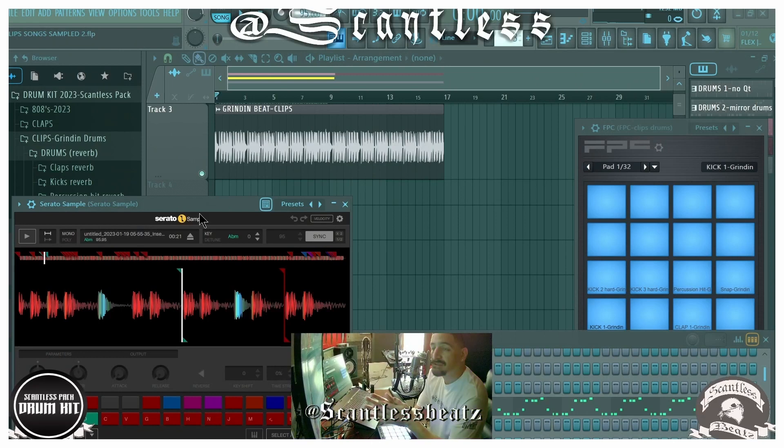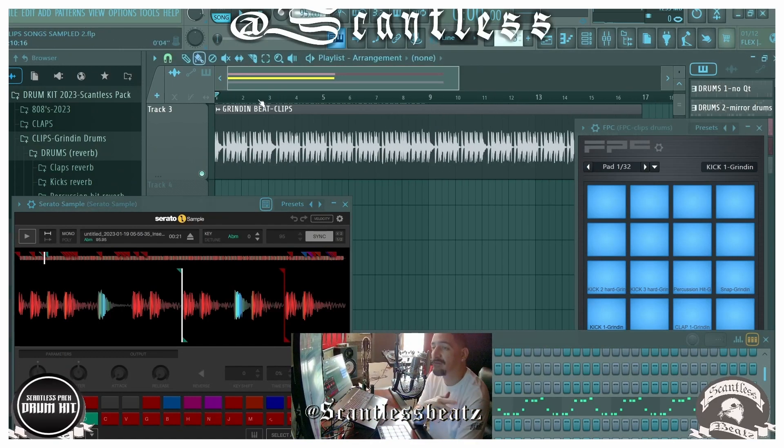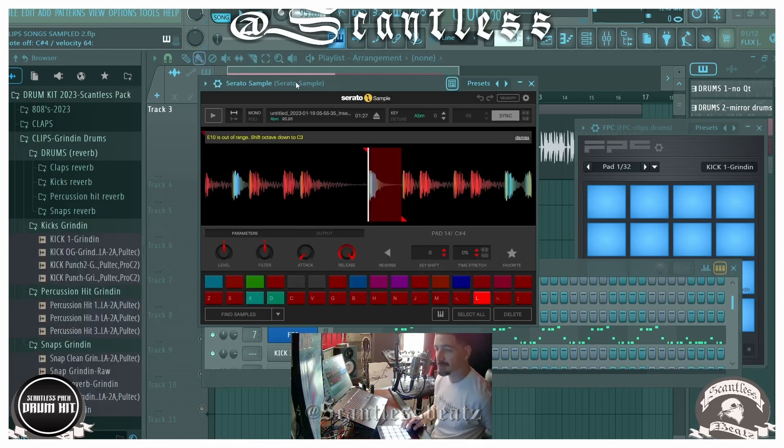Let's go over how I made this real quick. This is the Grinding beat by Clipse from the Neptunes. I sampled the beat — here's the actual beat.